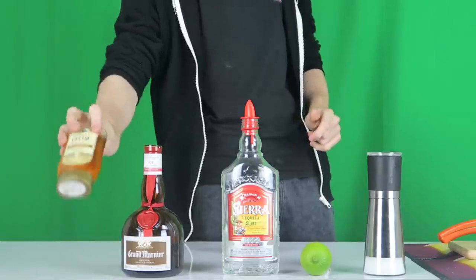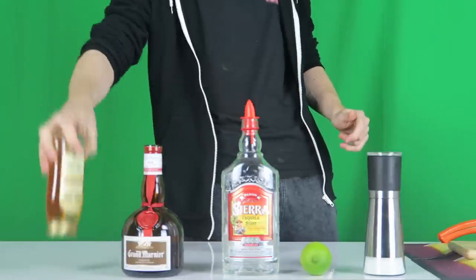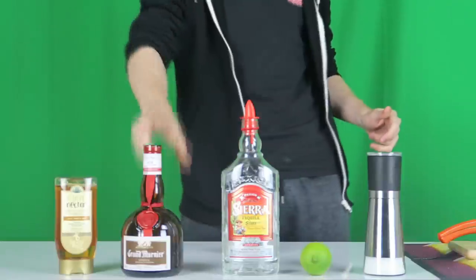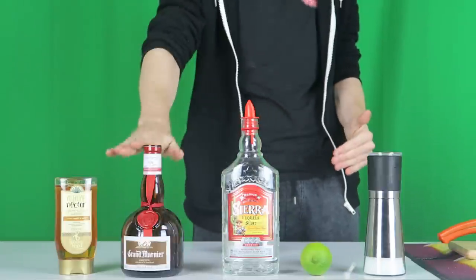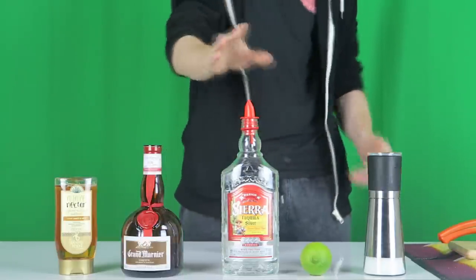What you'll need for making the perfect margarita is some agave syrup — this is basically the plant that tequila is made from, so this is just a sugar syrup version of that. You want some orange liqueur. I'm using Grand Marnier. I wouldn't use cheap triple sec — I'd use Grand Marnier, Cointreau, something along the high-branded side.